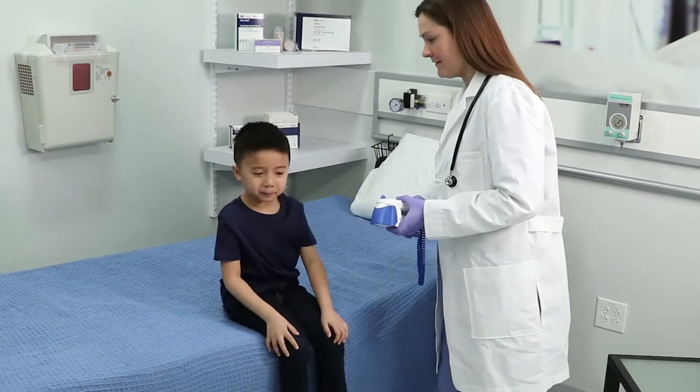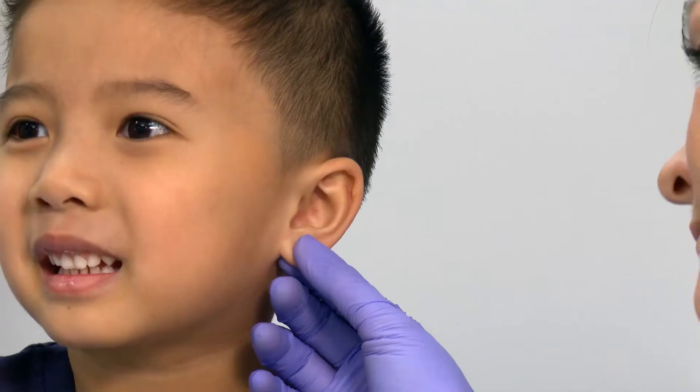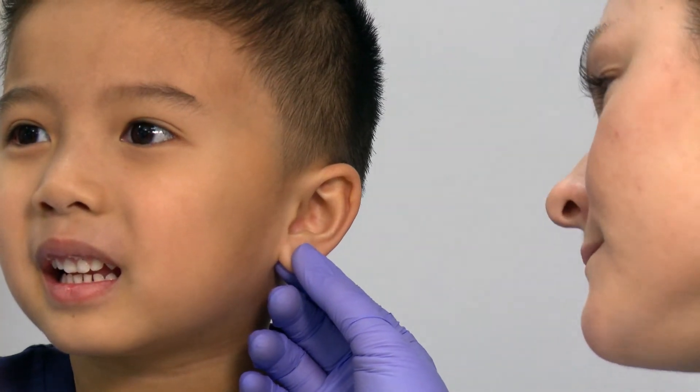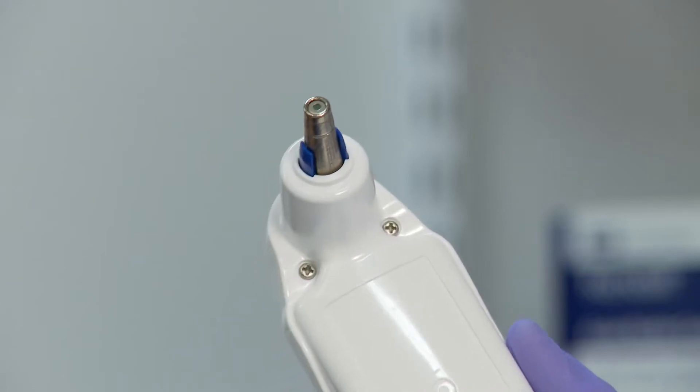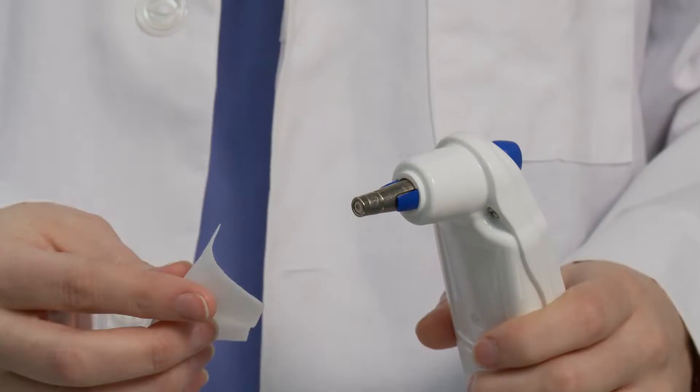The following section will cover taking a temperature with the Genius 3 tympanic thermometer. Begin by visually inspecting the patient's ear canal. Next, inspect the probe lens to ensure the tip is clean and clear of debris. If debris is present, clean the probe tip per directions in the user manual or by accessing the clean video.